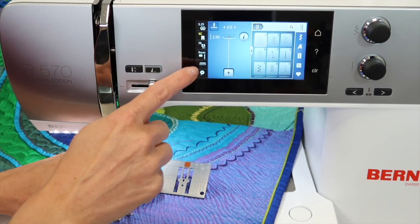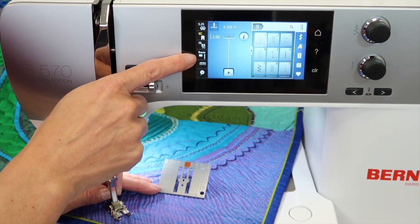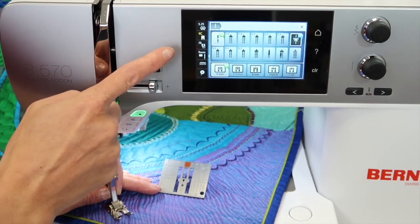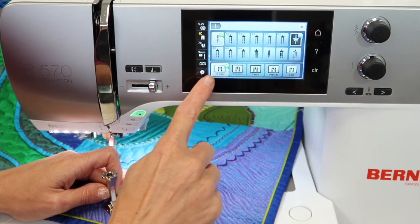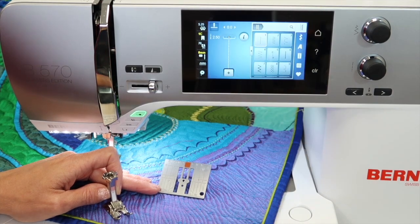What you need to do is touch the little symbol for the nine millimeter throat plate. It is also where we would set up for twin needle. Of course, twin needles and straight stitch throat plates don't work together, but just come right down here on the bottom and choose zero millimeters — let me show you what it actually does.